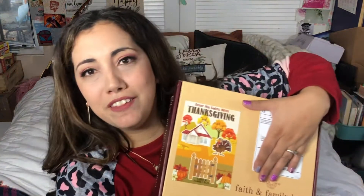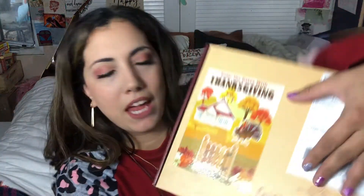Today I have a brand new subscription for our channel and this is a Faith and Family Box — it's a family and kids-oriented subscription. Look how pretty that looks! It has a Thanksgiving theme and it says 'Enter His Gates with Thanksgiving,' which matches the title: Faith and Family Box. This is a faith-based subscription.